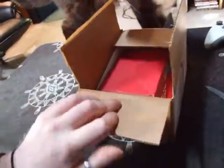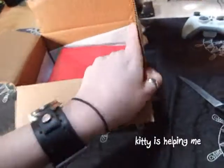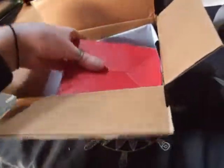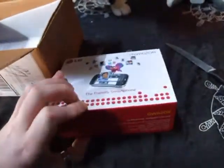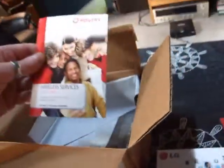This will be the unboxing of the LGE from Rogers. It comes with a SIM card, service agreement, user's guide, and some other stuff.